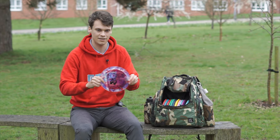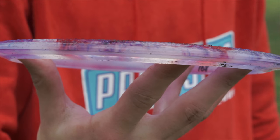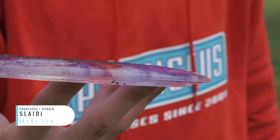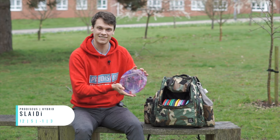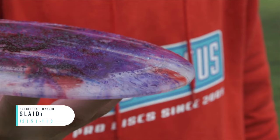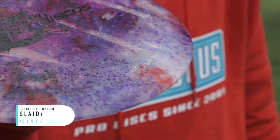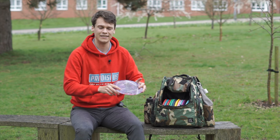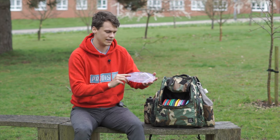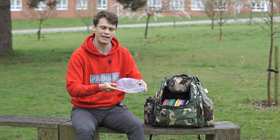Kind of before the distance drivers, I'm going to class this in the hybrids — the Slidy. I think it's numbered like a Wraith, but I'd say it's more of a 10 speed. This one was dyed at our University Club's disc dyeing social, which we had a good time with, but it's a hyzer flip machine. This thing's going to pop up, go straight, and maybe not even really fade out on you, and go quite a long way doing it. Really interesting for shaping forehand shots as well.